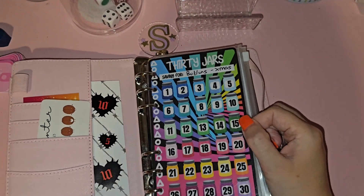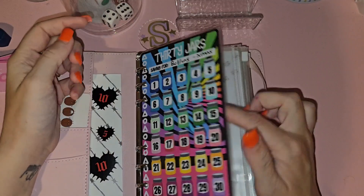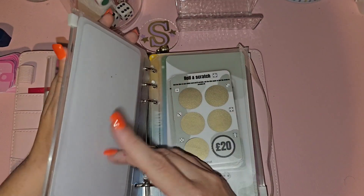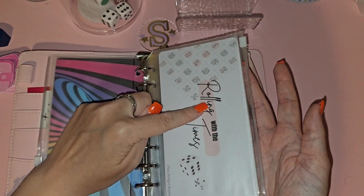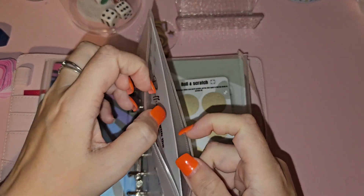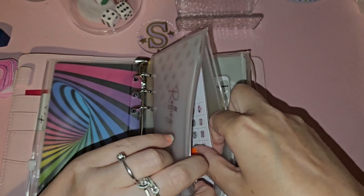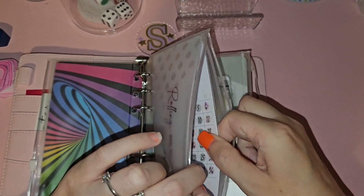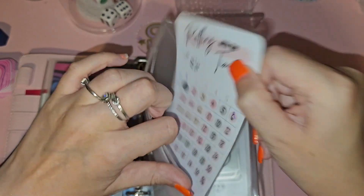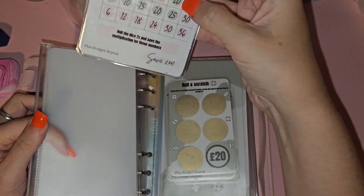I've put the 30 jars back in — this binder is now going to be for Butlin's holiday at Christmas. I'm doing Rolling with the Times again from Plan Budget Repeat. I've already completed this one once — it saves 441 pounds. You roll two dice and do the multiplication, like the Christmas one I do. This is probably my favorite challenge of all time.